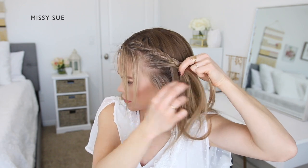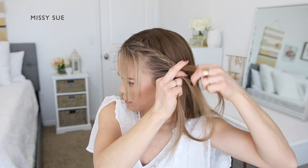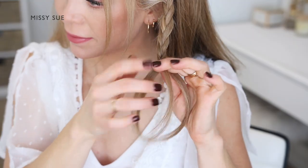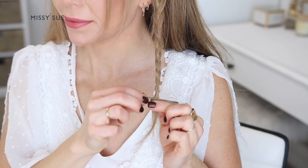Now stop adding in additional pieces and continue braiding the section in a regular three strand braid. When the braid reaches near the ends of the section, slide a bobby pin over the bottom of the braid to use later on.